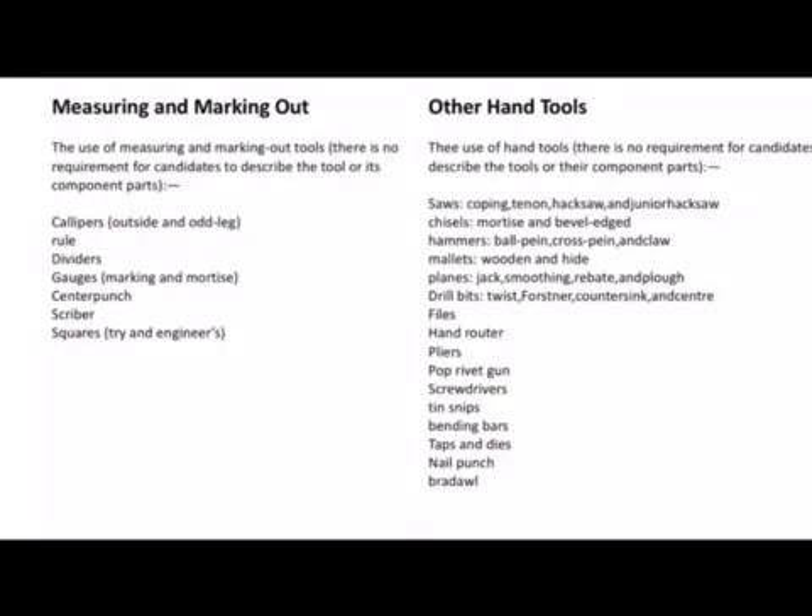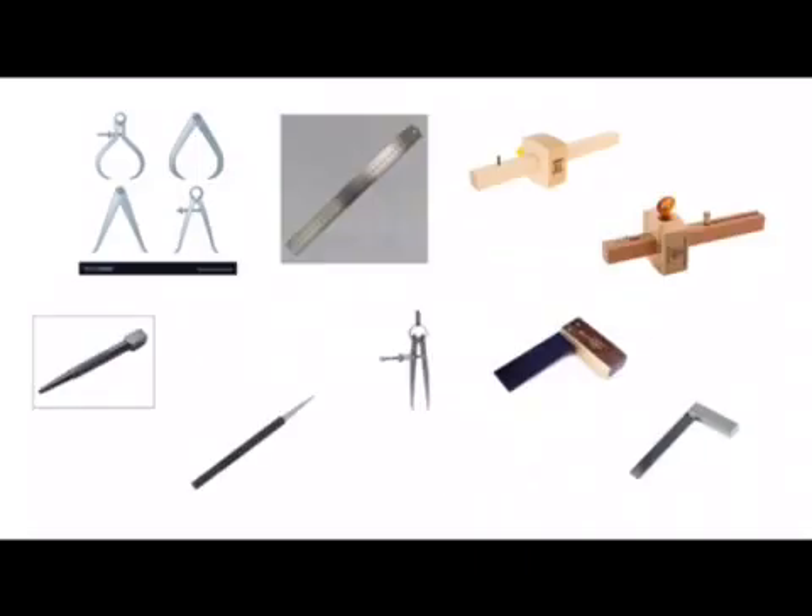In this video I'm going to talk about some of the common hand tools that you need to be familiar with in your design and manufacture course. On the screen we have a list of common hand tools including measuring and marking out tools and other common tools that you would use in the workshop. So let's have a look at some of these tools.